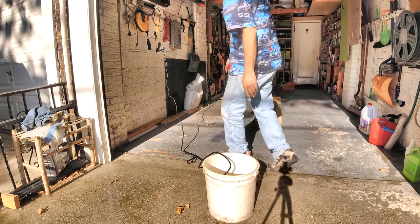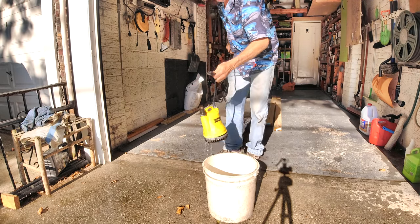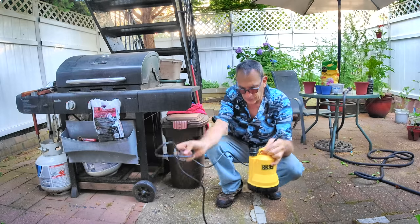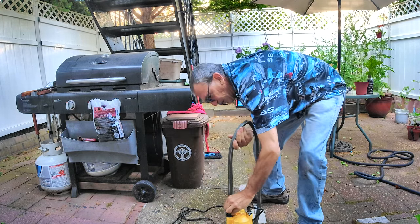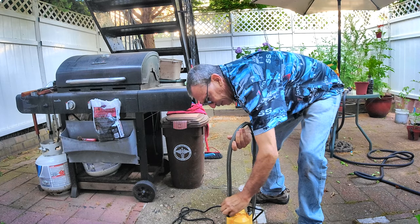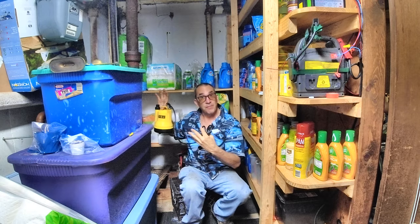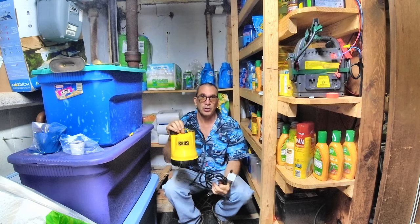When completed, unplug from the GFI and pull out from the bucket. My backyard floods, so whenever I need it, I grab the hose end, place it on, and run my lead outside. Back here we have our sewer — a perfect spot. Also in the basement, when it gets flooded, this is where I'd put the unit and run the hose upstairs.